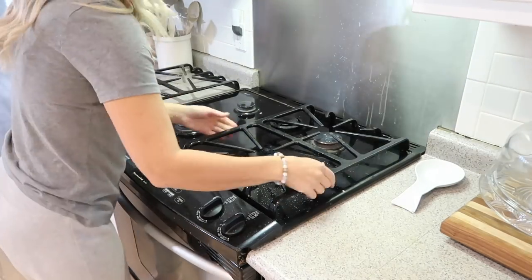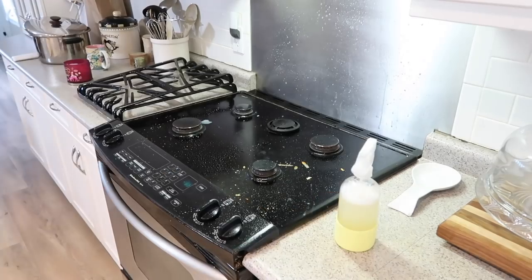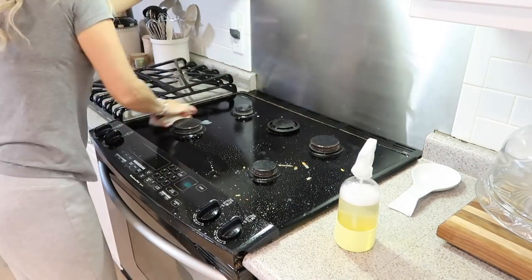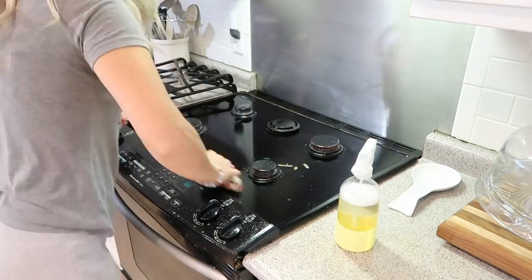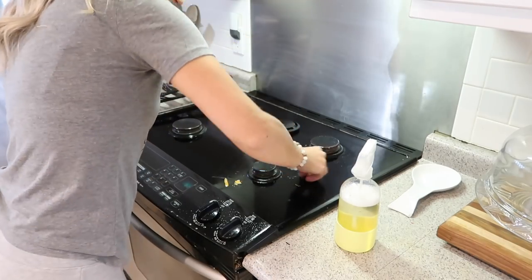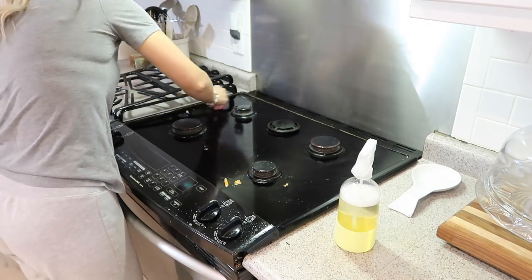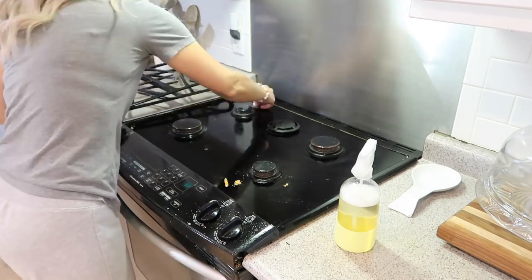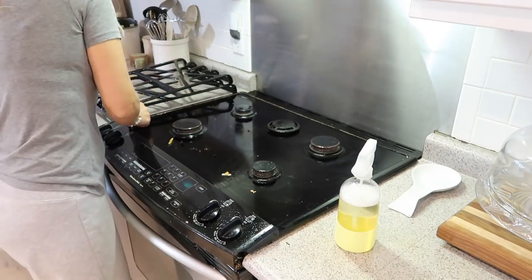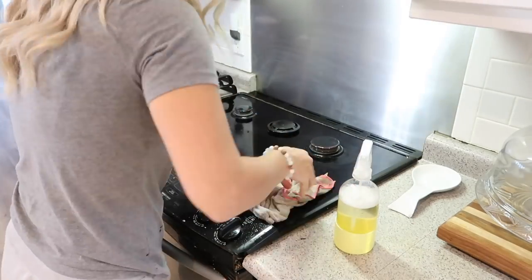The stovetop really needs to be cleaned, so I'm removing the grills here and spraying down the backsplash to wipe off the grease splattered on there. Then I'm cleaning all around the ceramic glass area. I'm using just a little razor blade to scrape off any food residue, and then I'm still going to pick up that cleaner that really shines this stuff up, but for now this cleaner works just fine.